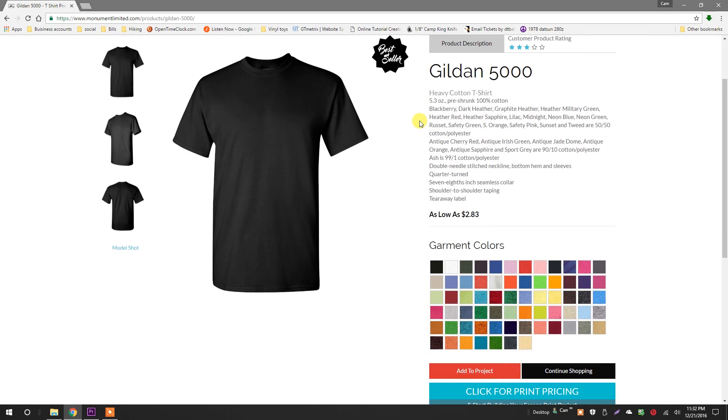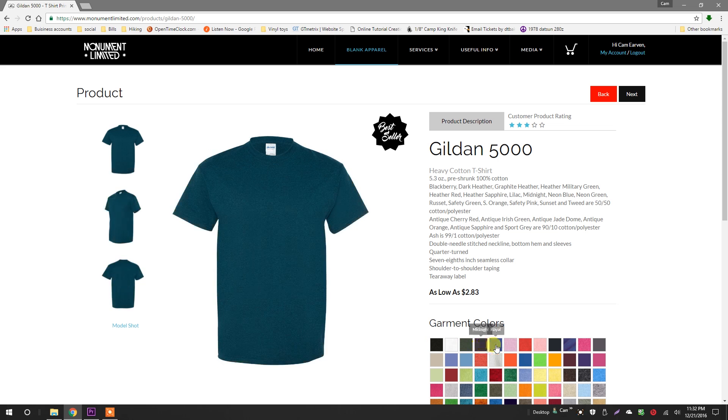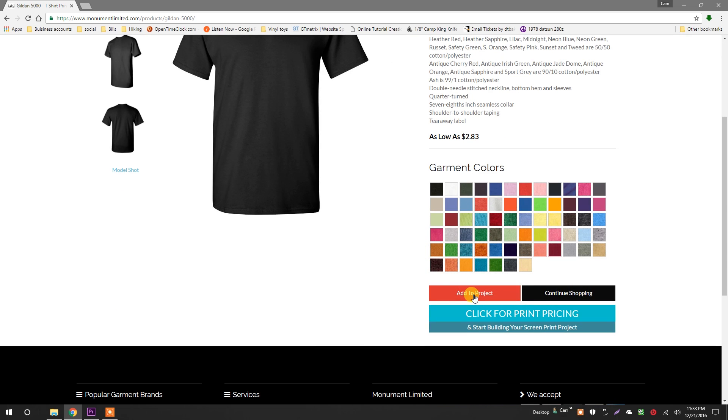This is the product details page. Click the color swatches to preview the garment colors. Now, I want to print my graphic on a black tee. Click add to project if you want to browse additional styles before going to the next step. For this project, I'm going to add a tank top, so I'll click continue shopping.